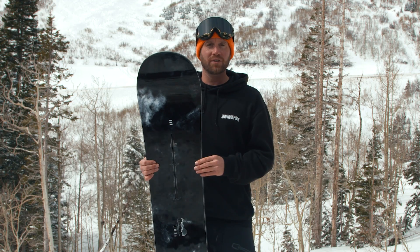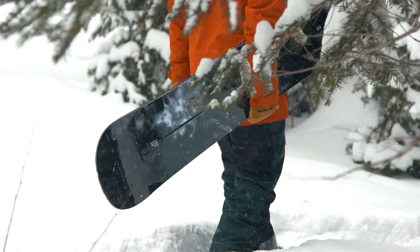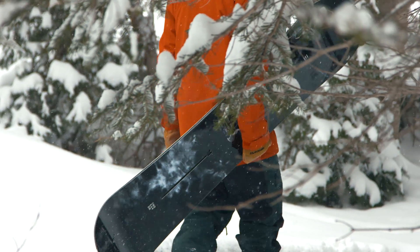This is the Endeavor BOD, one of the winners here at the 2018-2019 Transworld Snowboarding Goodwood Board Test, All-Mountain Division.